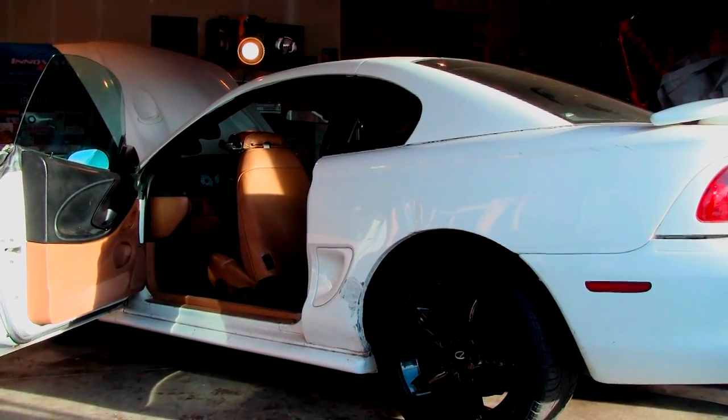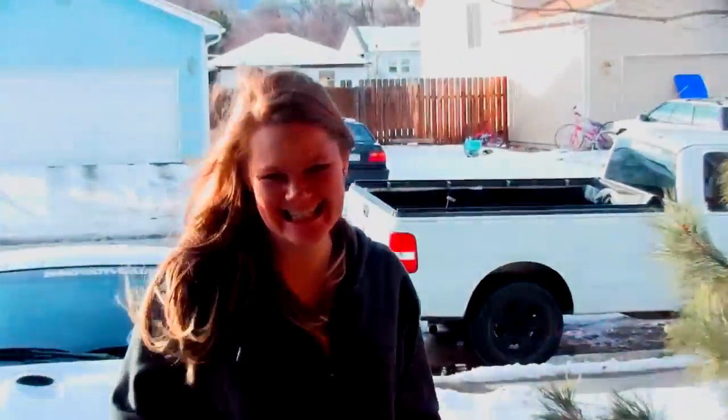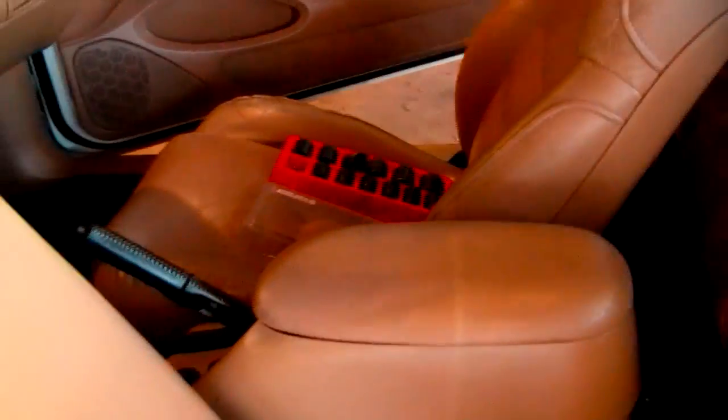Right now we've decided to lose some weight. What'd you say about this interior? What did you say about the color? It's ugly. Too bad — we're gonna rip it out. Nasty tan interior, we're taking it out right now.